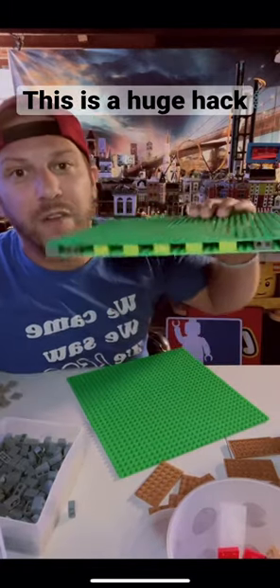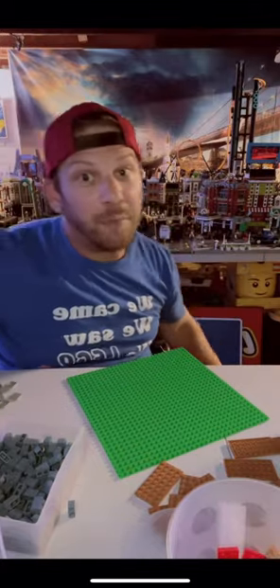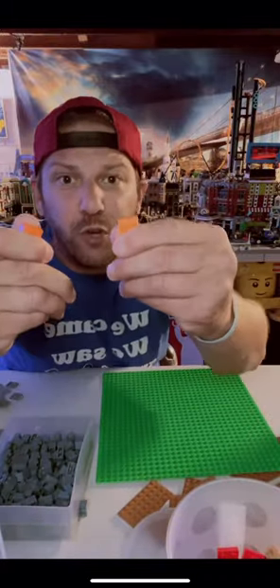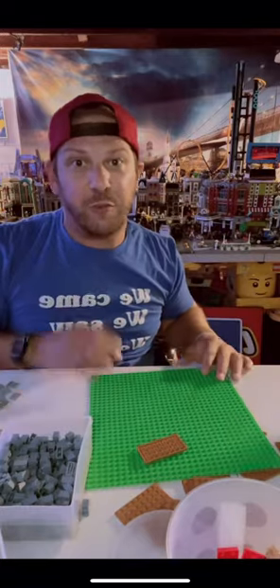A huge hack for any city builder that wants to convert their city onto a mills plate. Obviously you need a lot of bricks and plates for this — a standard base plate, one by two bricks, two by two bricks, a bunch of plates, and some Technic pins just to achieve the look you're going for.